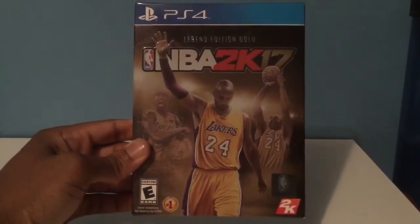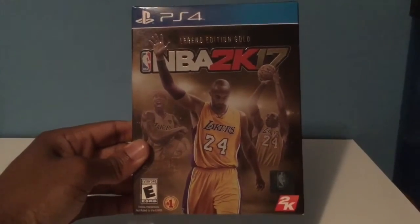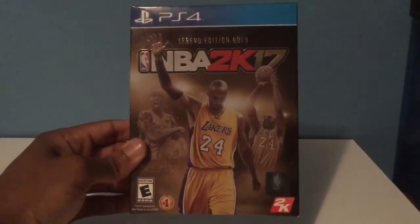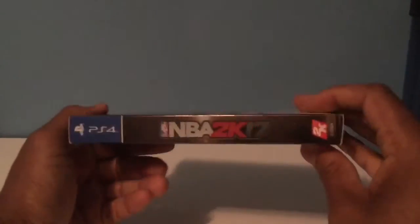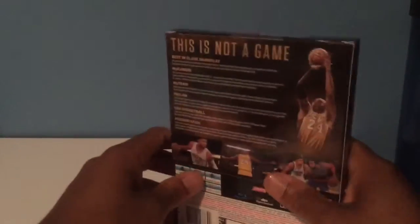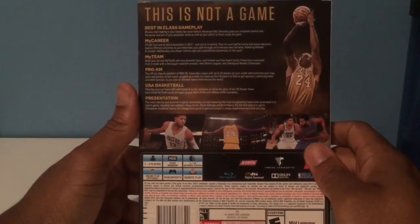I'm sure some of y'all have seen what this looks like already. As soon as they announced this, I had to get it. I had last year's Jordan Edition, but it was just something about this Kobe Edition — especially with everything, with how he went out. That last game he played where he scored 60 points was amazing.